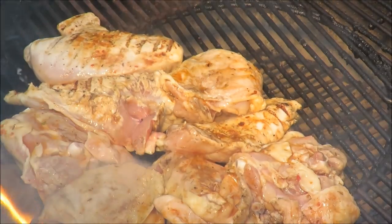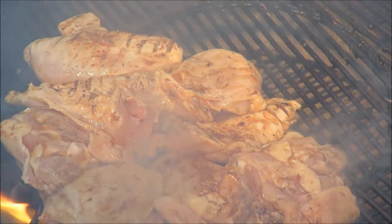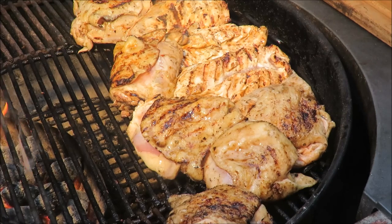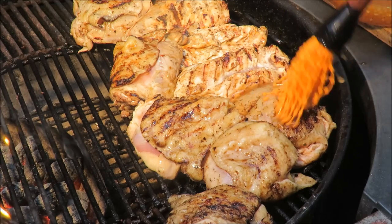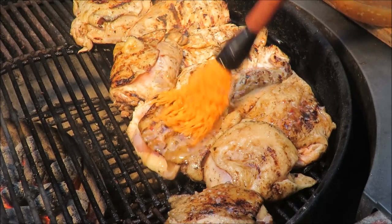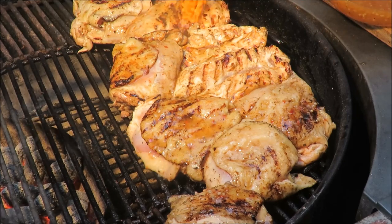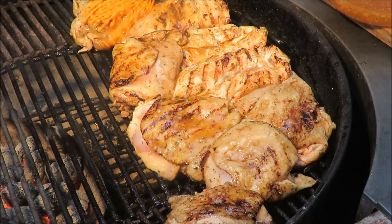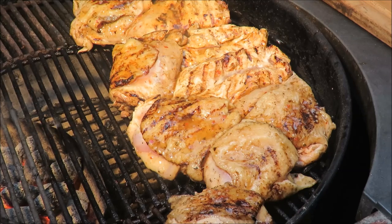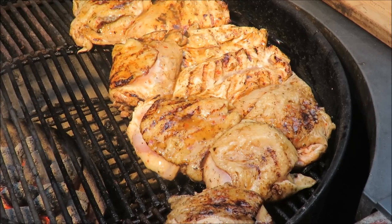We're going to get it seared up and then move it to indirect heat. Once it's seared, we'll mop it with some more of that Italian salad dressing. My chicken has a nice sear with some grill marks. Now I'm taking that remaining Italian salad dressing and, with my new mop brush from my buddy Manuel Rios — El Rabbit's Barbecue sent me this mopping brush — we're going to mop that chicken with the salad dressing to keep it nice and moist. Put the cover on and it's got to cook about 45 minutes until it reaches an internal temperature of 170 degrees. I'll mop it every 15 minutes.